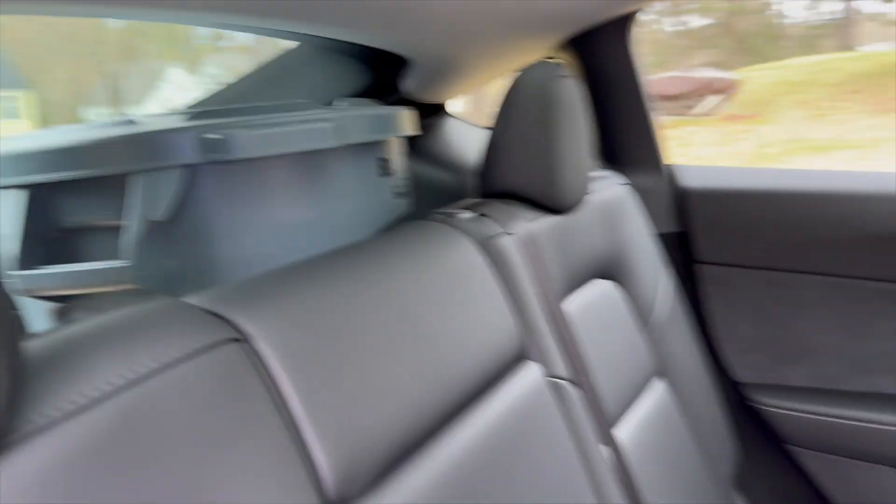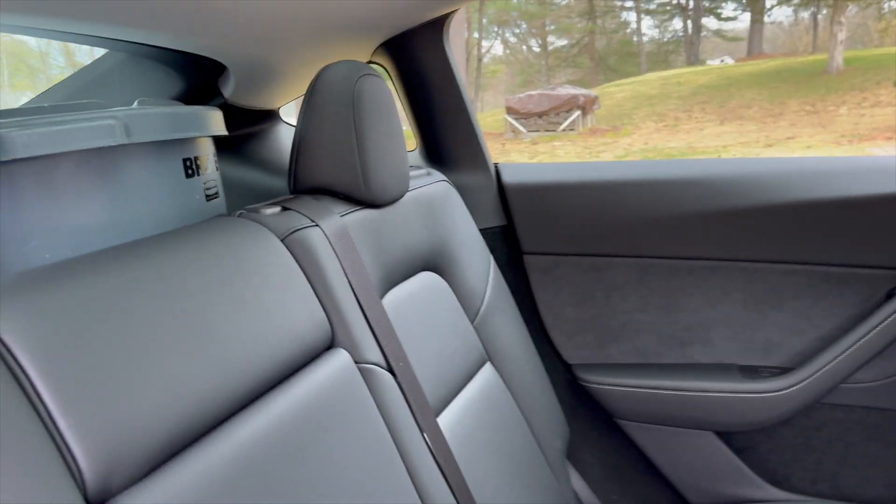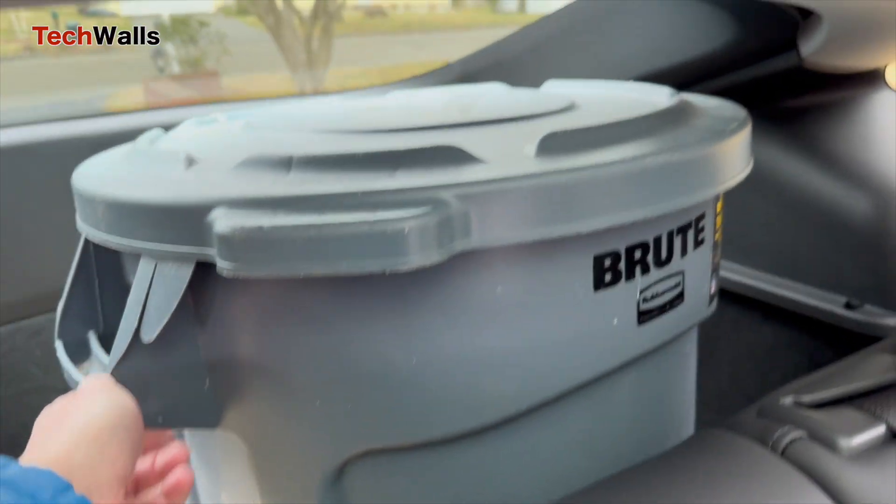When moving from a traditional SUV to the Tesla Model Y, some people might wonder if they can still transport trash to the landfill and what trash cans will fit inside the Model Y's trunk.